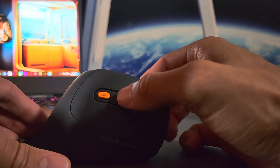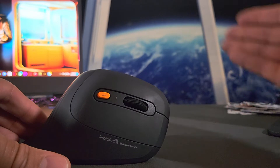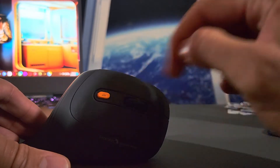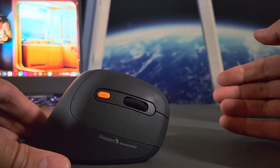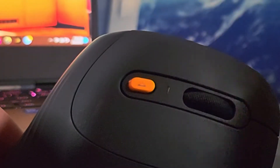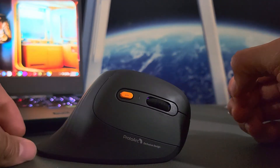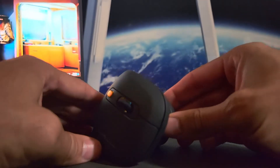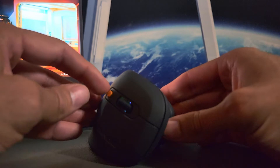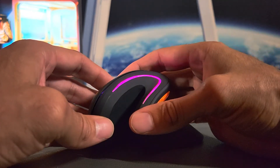Underneath the scroll wheel we have an LED indicator that isn't currently illuminated, but when the battery is low it will blink rapidly. Below that is our color mode button — it's orange, which stands out against the overall color scheme, and that's a nice touch.